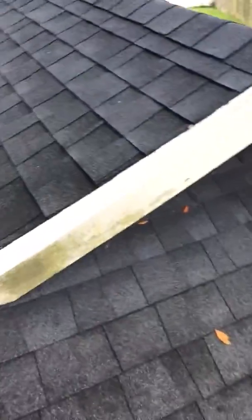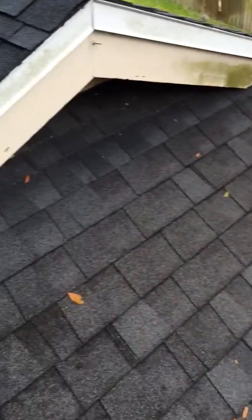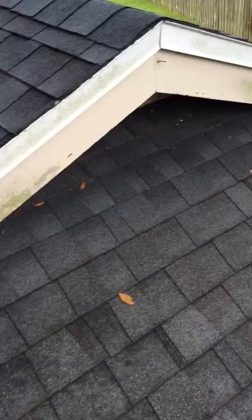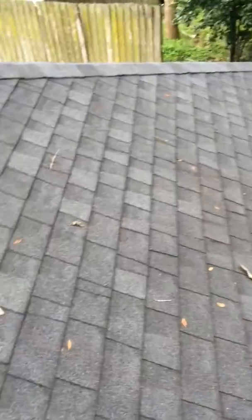This is Dave with Central Flow Pressure Cleaning in Orlando, Florida. I just want to show you how we do soft wash — how we do our roofs. The idea is not to use any pressure, or low pressure, a.k.a. soft wash.